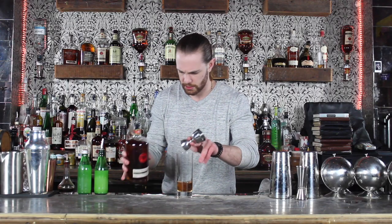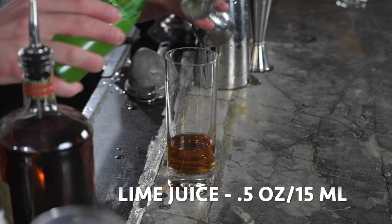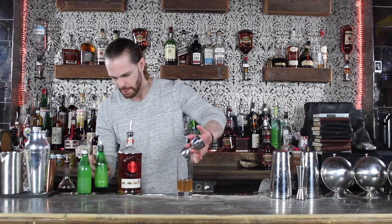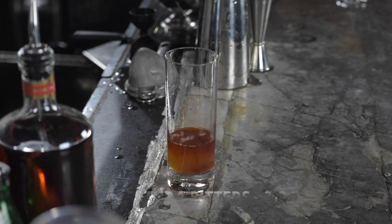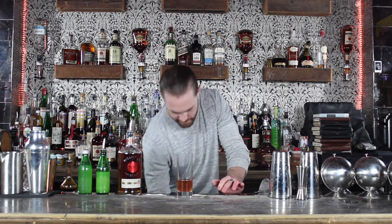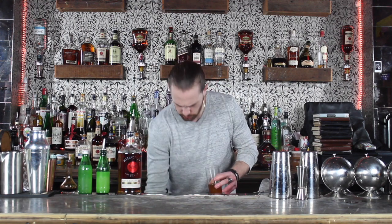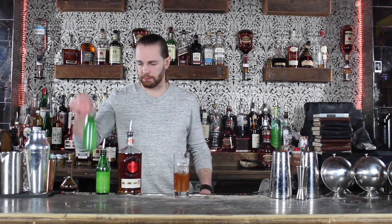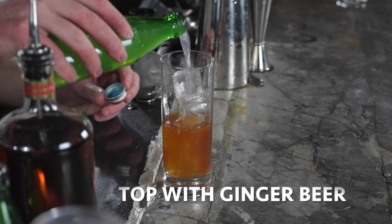Actually we'll go to 2.5 ounces. This is not necessary, but I like to put a tiny bit of lime juice in — probably just a half ounce. Then we're gonna go ahead and just dash 2-3 dashes of Angostura bitters straight into the glass. Next we'll add our ice, fill it to the brim, and lastly just go ahead and top it off with our ginger beer.